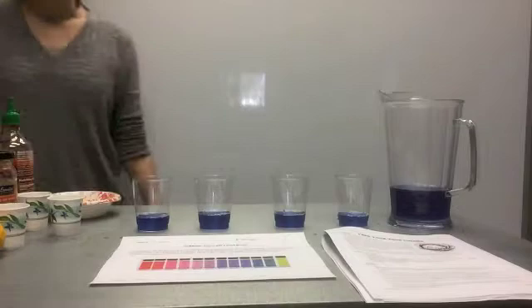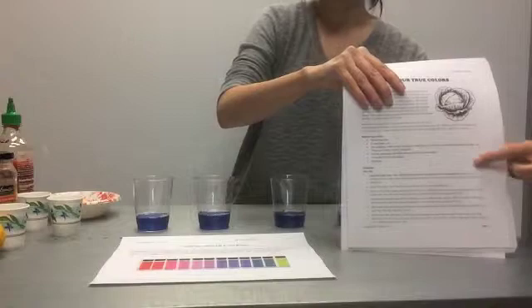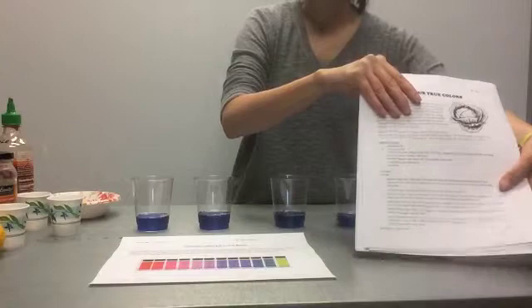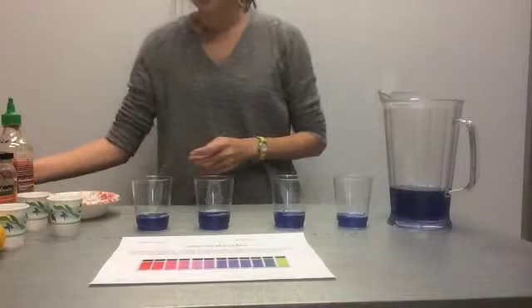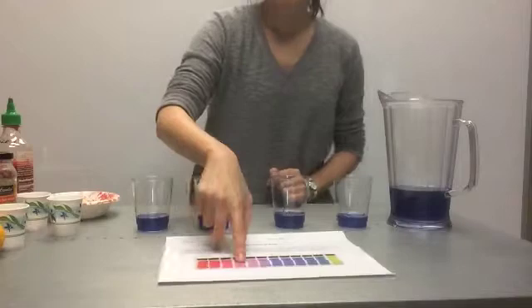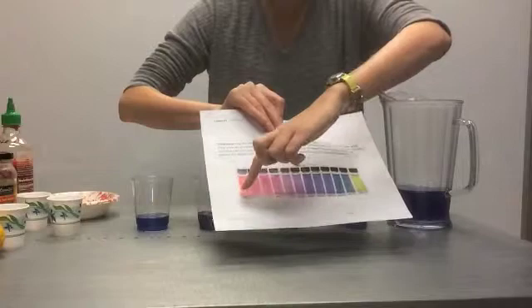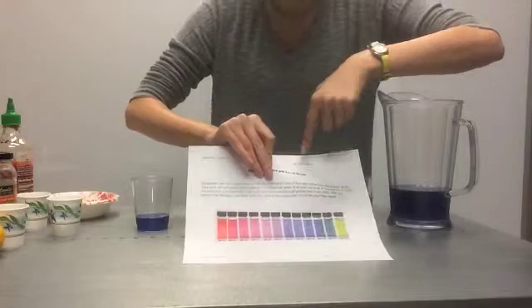We're going to do a quick demo of the actual lab so you can see what the students will be doing. Remember, you're going to receive student copies of the labs with all the background information and steps, which will free up time for you to walk around, ask guiding questions, and encourage students to make observations and predictions. They're also going to have in color a cabbage juice pH level scale to compare the color of their solutions. If the pH level is less than 7, it's an acid; greater than 7 is a base; and at 7 — that pretty blue color — it's neutral.